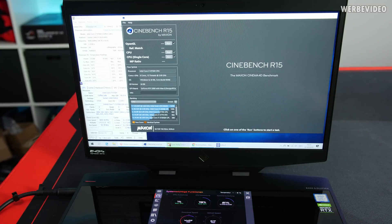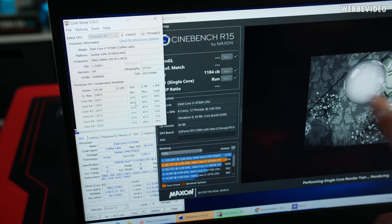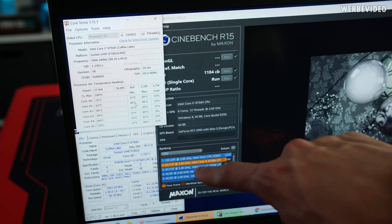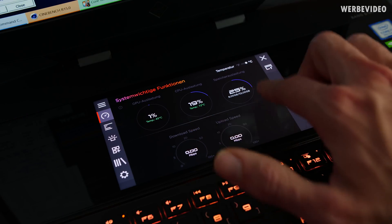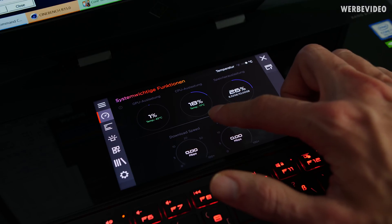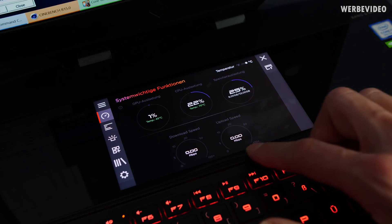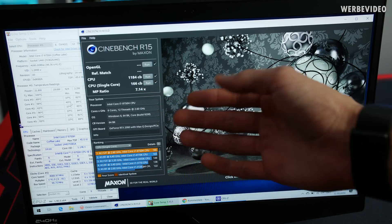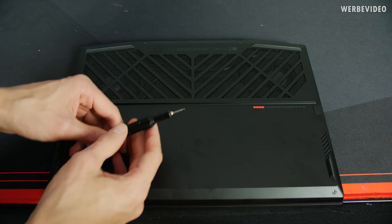Now performing a Cinebench R15 multi-core run to look at the performance. Multi-core performance comes in at almost 1200 points in R15. The maximum core temperature in the multi-core run was 89°C, which I think is fine considering the performance level. In the single-core run, we see about 15–20% CPU usage with a temperature of about 71°C, and the result is 166 points — quite solid considering high-end desktop systems today score around 200–210.